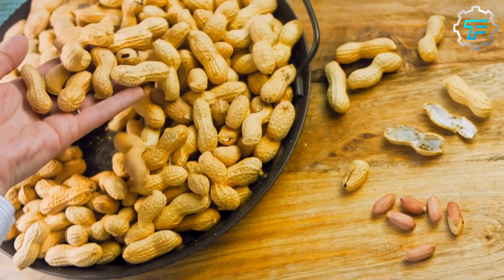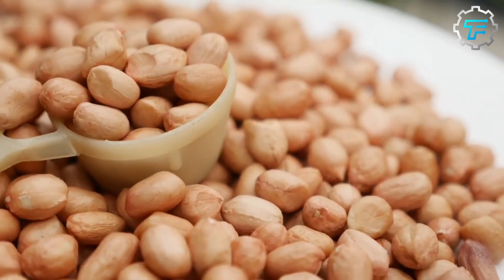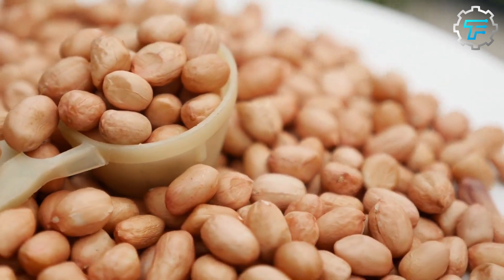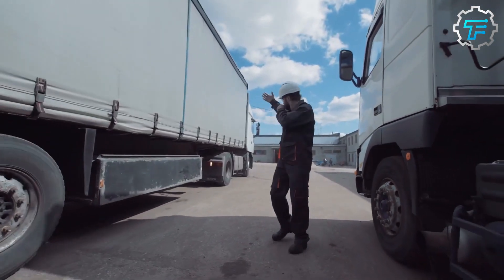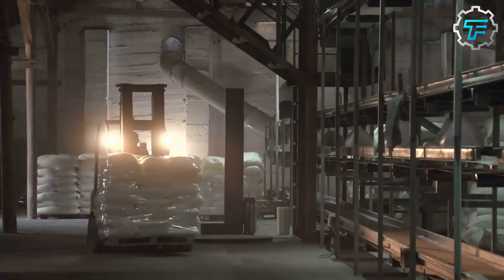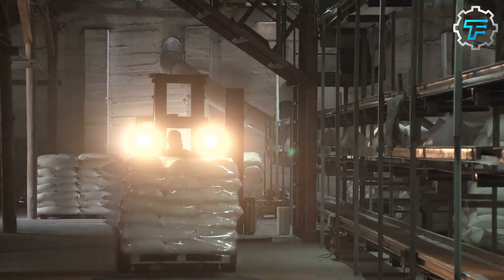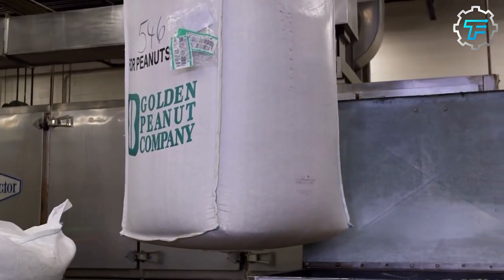The first step of production is the preparation of the peanut butter filling, and of course the star of the show is the peanuts. A contractor supplies the factory with their weekly demand of fresh peanuts, which is over 1 million pounds per week. When these peanuts arrive at the factory, they are sieved to remove any dirt, and then put through a machine which peels them and removes their coating.